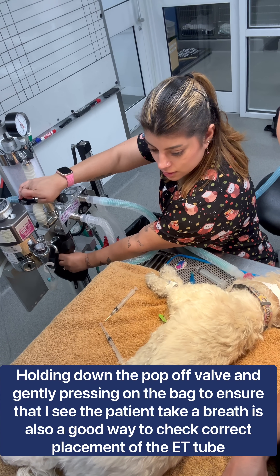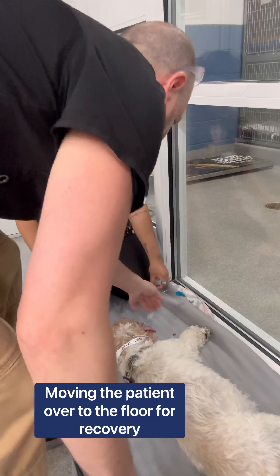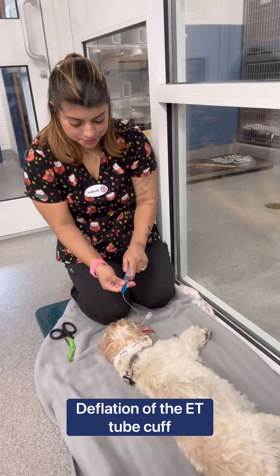You saw the chest rise? There you go — beautiful. Go ahead and deflating. Can you guys see the sedation and aspiration of the sleeve?